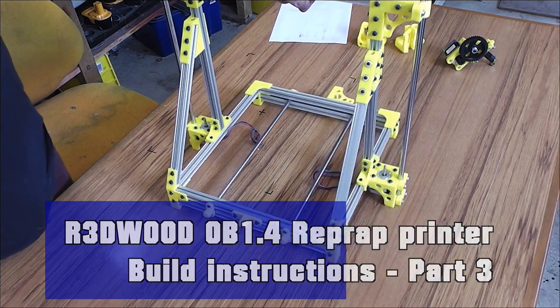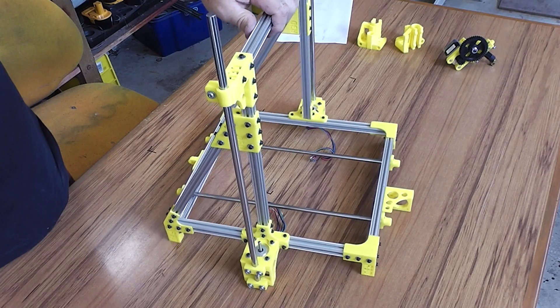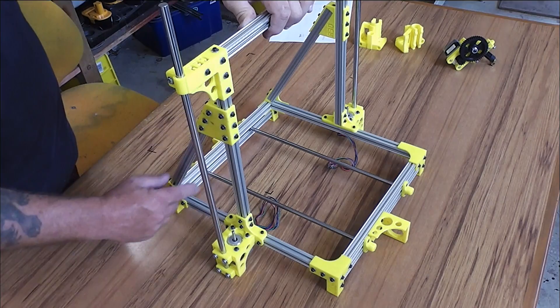This is the third video in the series chronicling the assembly of the OB 1.4. In this video we're going to be assembling the side piece, complete with the gantry upright.